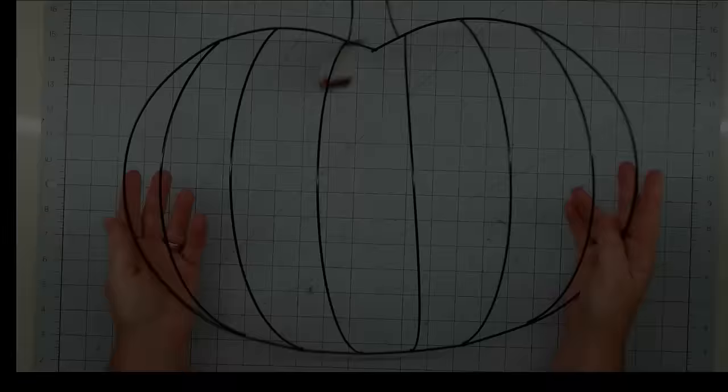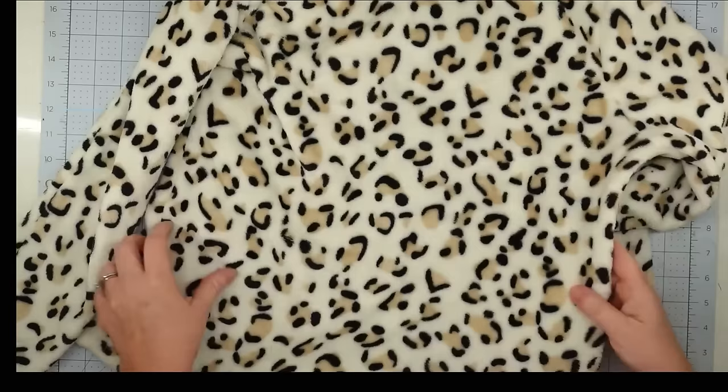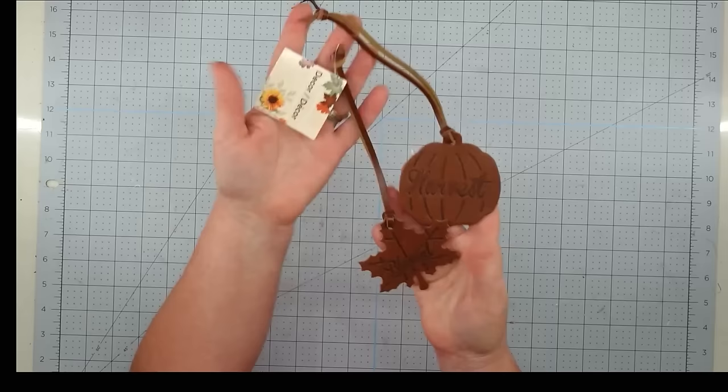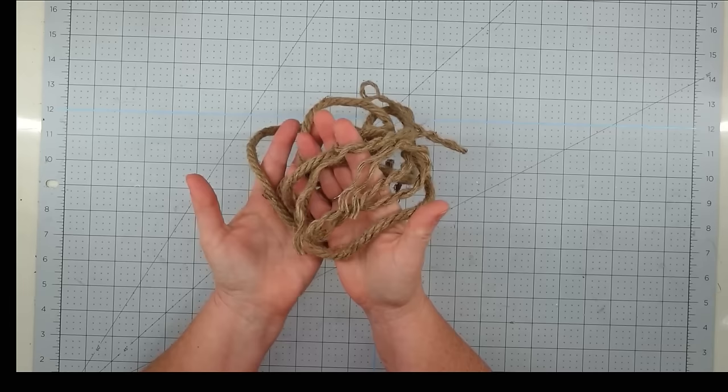Hey y'all, it's Trish. For this project I'm going to use this pumpkin wreath form from the Dollar Tree, some fabric from a piece I found at the thrift store, some burlap ribbon from the thrift store, one of these leather pieces from the Dollar Tree, some zip ties, some nautical rope from the Dollar Tree, and my glue gun and some glue sticks.